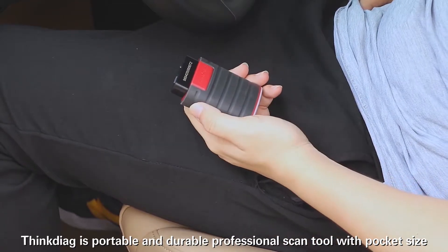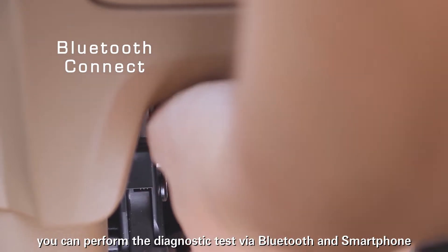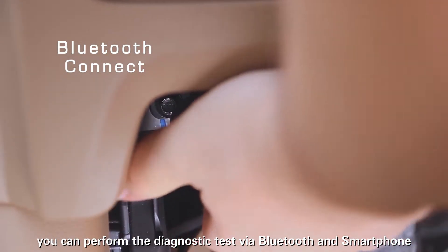ThinkDiag is a portable and durable professional scan tool and pocket size. You can perform diagnostic tests via Bluetooth and smartphone.